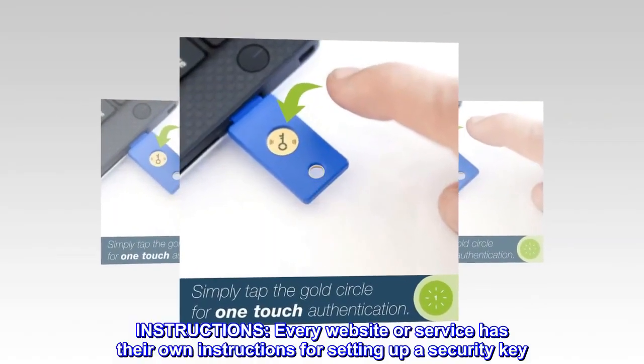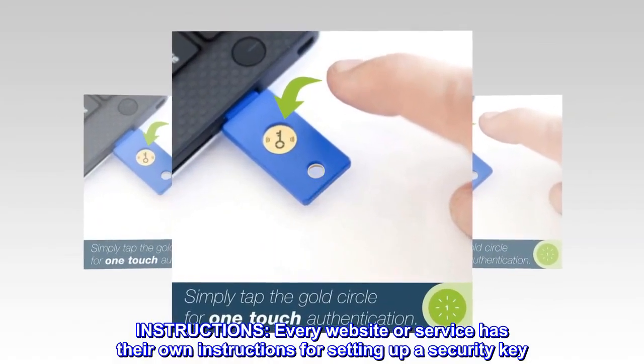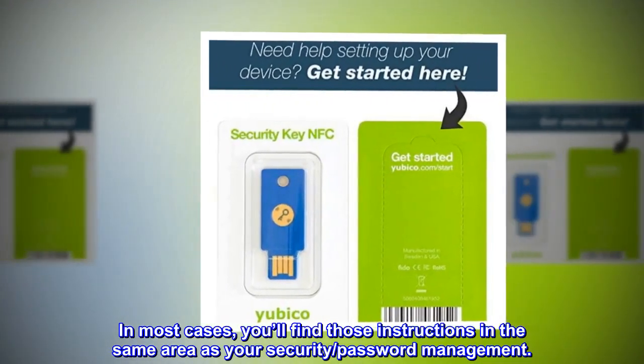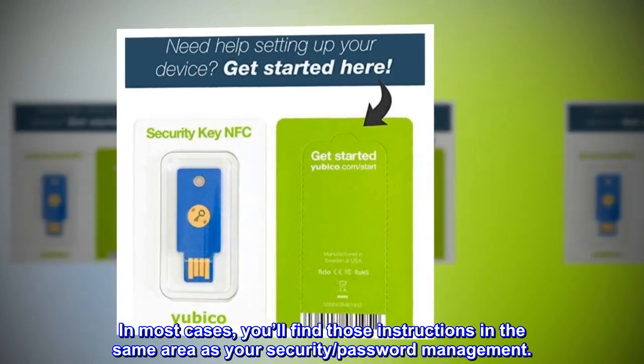Instructions: Every website or service has their own instructions for setting up a security key. In most cases, you'll find those instructions in the same area as your security password management.